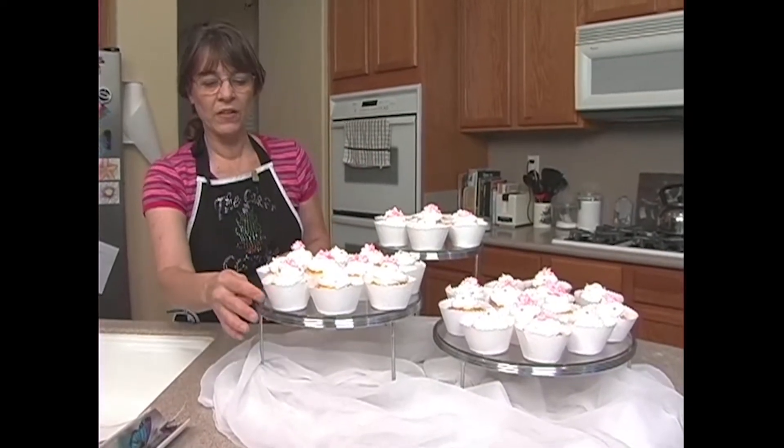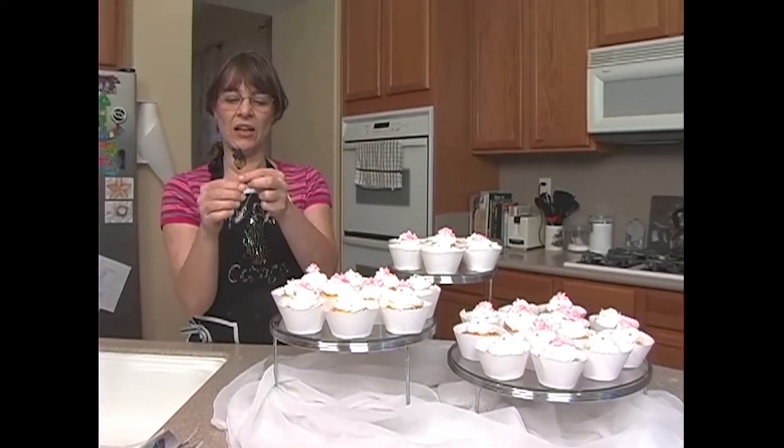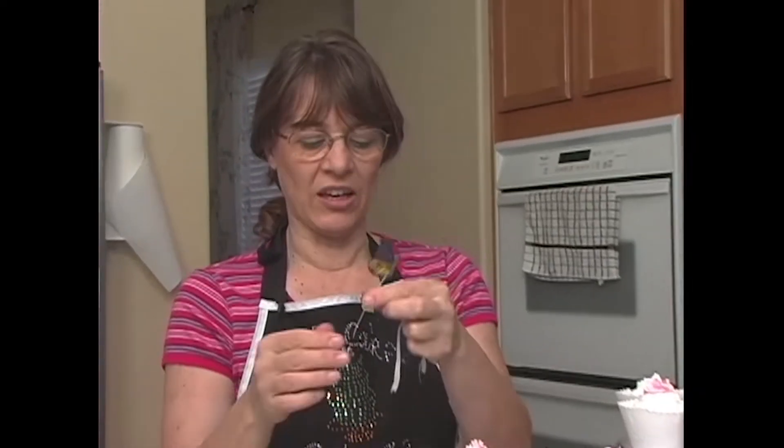We just put them on there with our cupcake liners. We also have our butterflies. Now, I have a couple of them that are on wires, and you don't want to stick wires into cakes — that's a no-no.